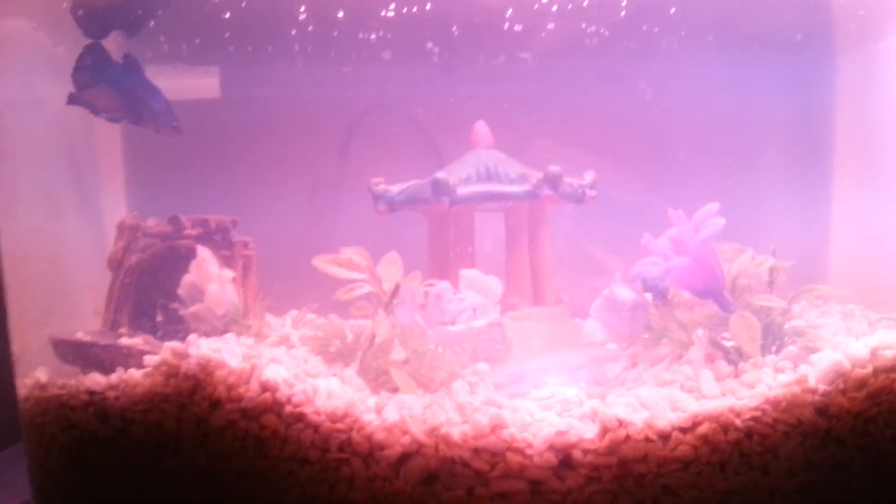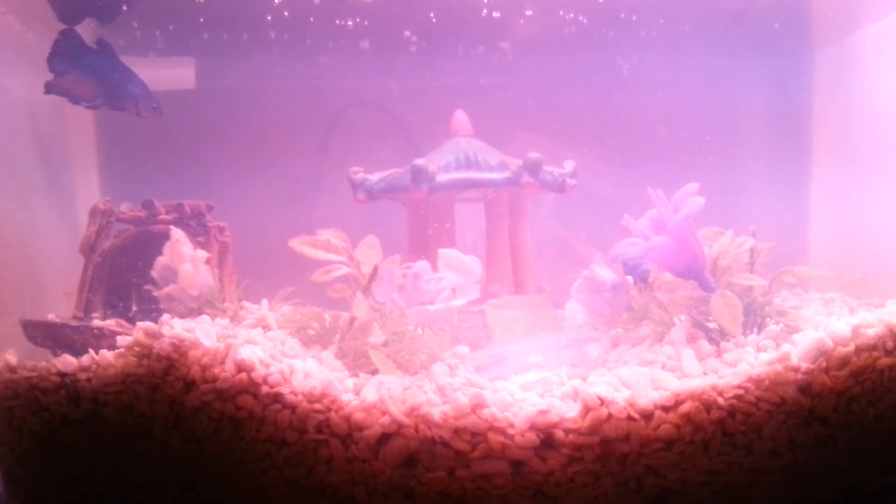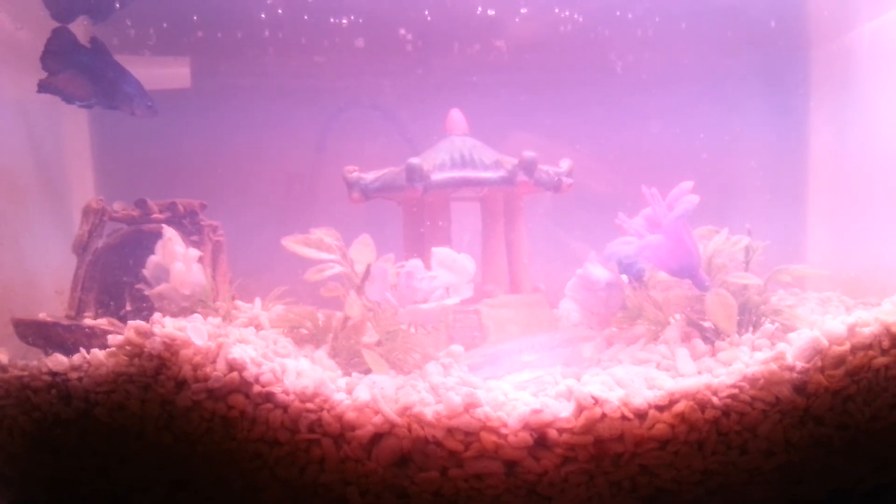So that's his setup, that's him. He's a halfmoon king betta. I'm out.